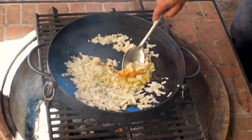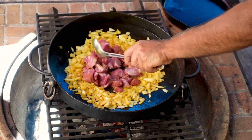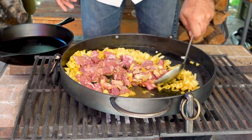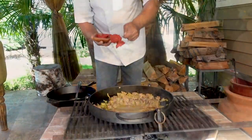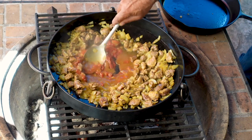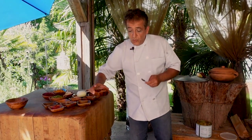After the onions are tender, we're going to add about one teaspoon of turmeric. The onion looks good and now it's time to add the lamb — a pound and a half of diced leg of lamb. Then we add one tablespoon of tomato paste.